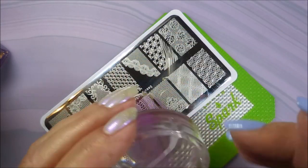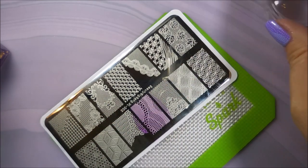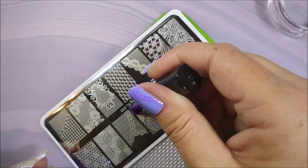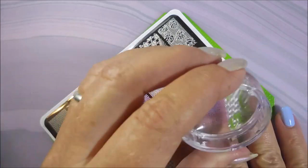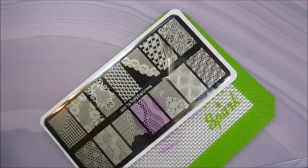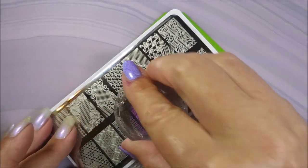I saw this image on this plate and to me it was rather unusual and I just had to play with it — I just couldn't help myself! I am cleaning that plate off with some acetone and a cotton ball, and we're gonna do this one again. I'm just doing the same image on all of my nails. I'm not getting it exactly lined up on every nail the same way, but you know, it's nail art — it's okay for it to not be straight-up perfect, right? Haha.